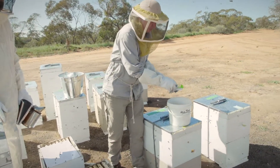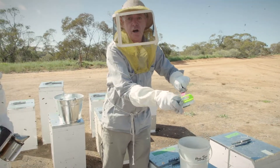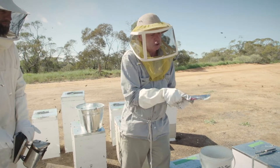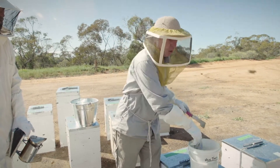First rule around biosecurity is to make sure you wash your hive tool, remove all the honey and wax from any other hive that you've been to, and ensure that you don't move bacterial spores from hive to hive.